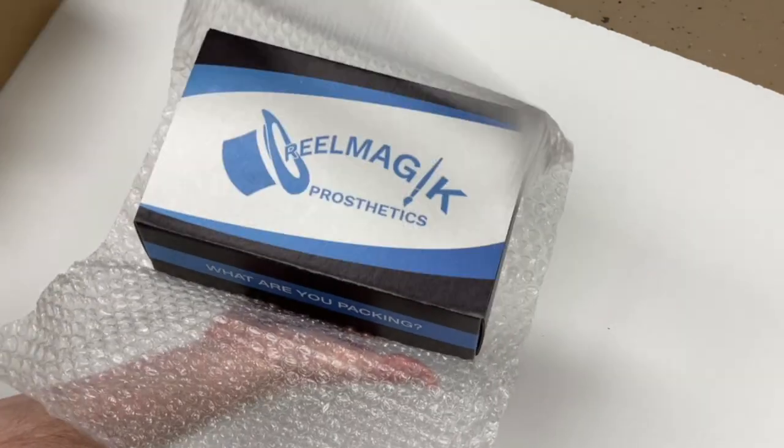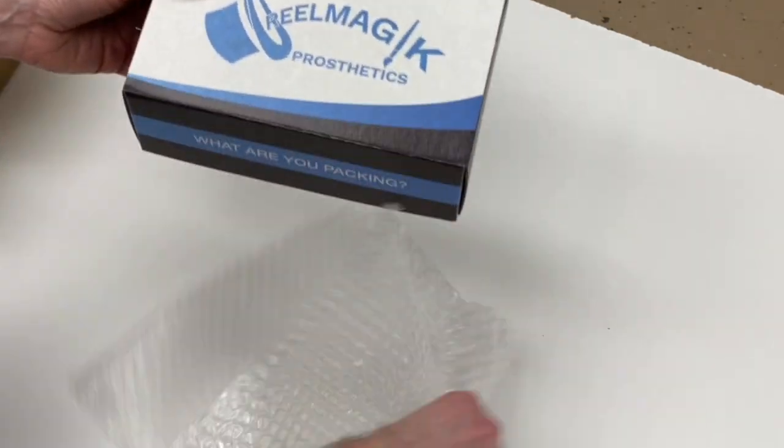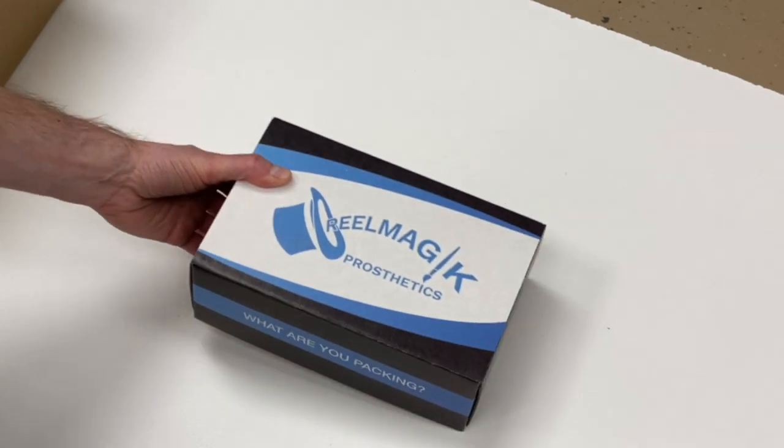We place the product inside of a nifty box that adorns our logo and also doubles as a place to store your prosthetic when you aren't using it.